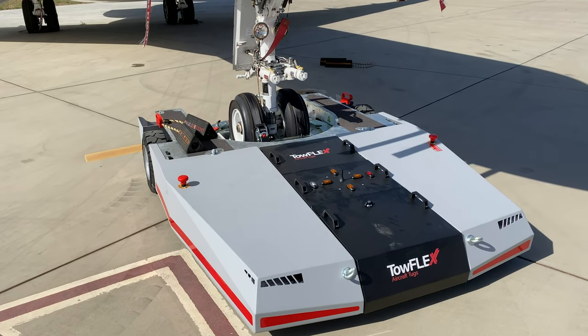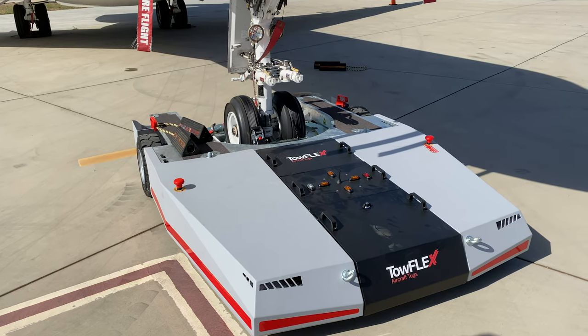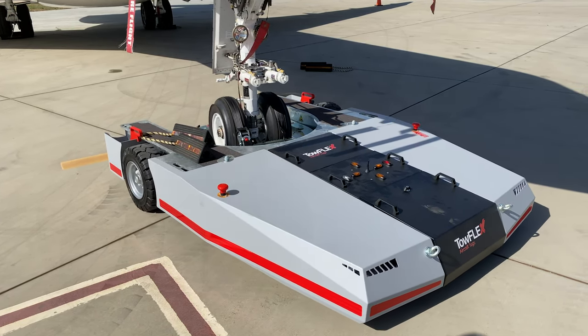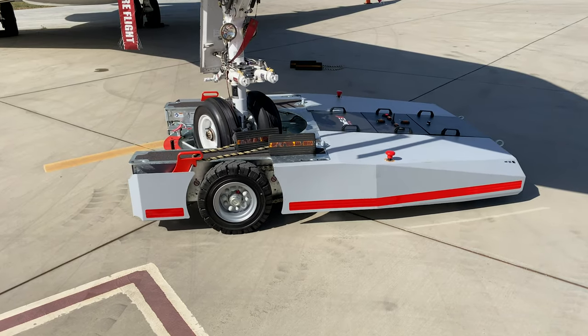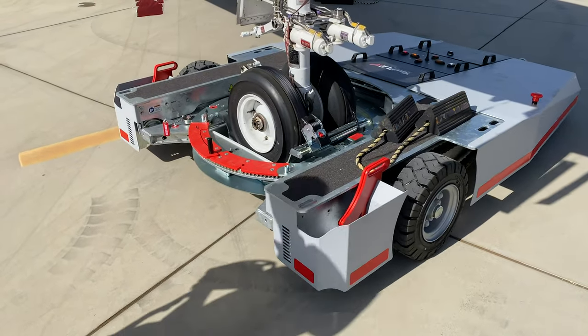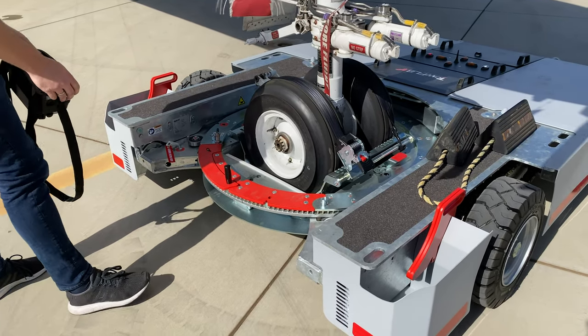In order to release the aircraft after you have positioned it at the right place, the same process as picking up the nose gear is reversed. To release the nose wheel, you bring the tug back into position at the red gate so that it opens. Leave the nose gear where it is. Now the gate is in the correct position first.